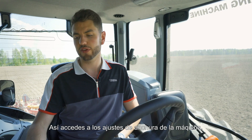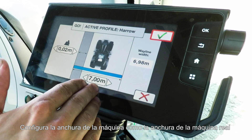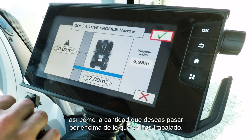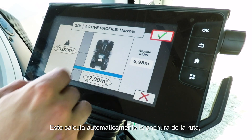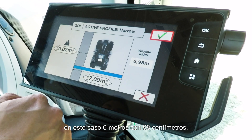Then you go into your machine width settings. Machine width you want to put in as your actual machine width, and then the overlap on the left hand side for how much you want to go on top of what you've already driven. It will then calculate for you the wayline width — in this situation, 6 meters and 98 centimeters.